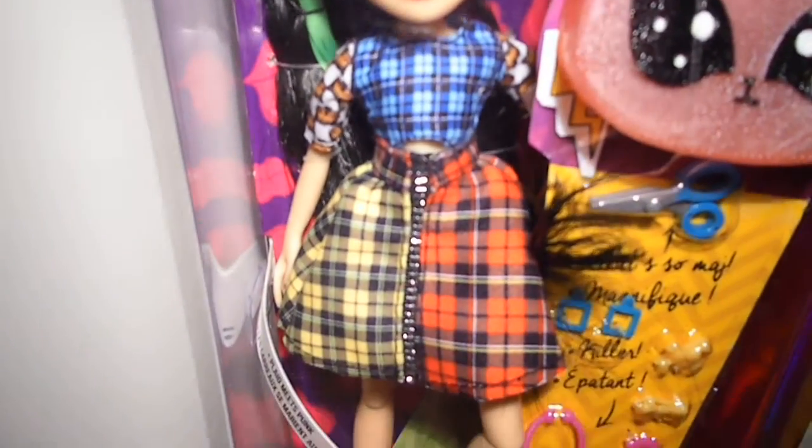The skirt part has a red plaid print on her left. Then it has a zipper in the middle and a yellow plaid print on her right. This is an amazing dress.